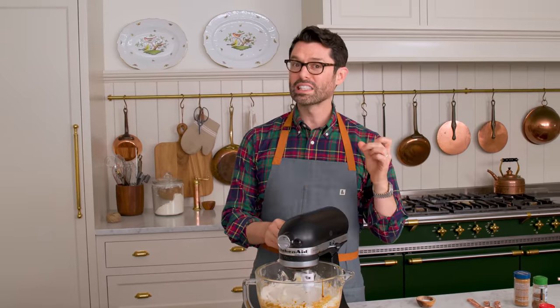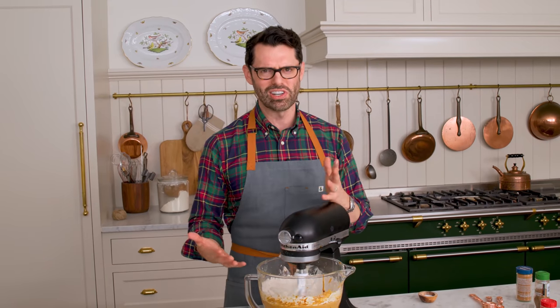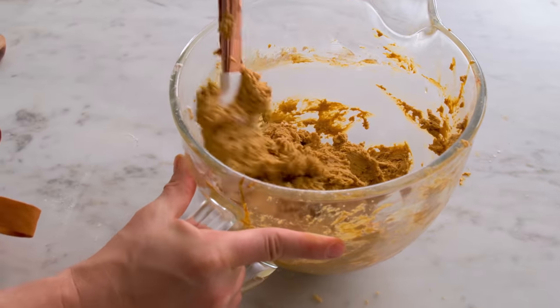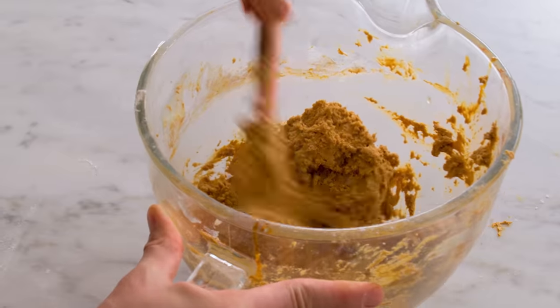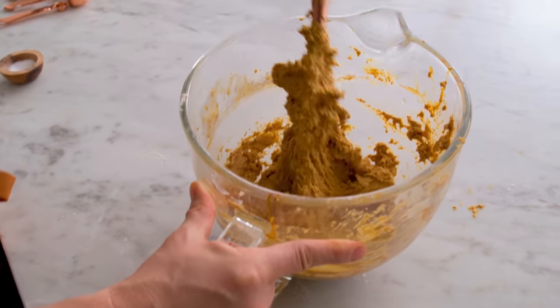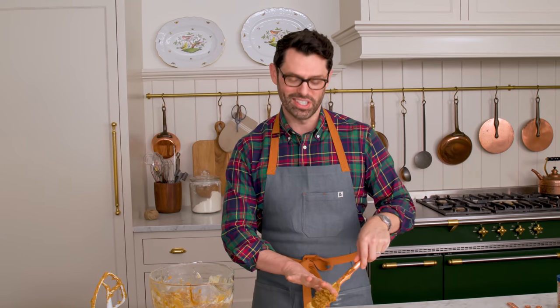Mix on low until almost combined. It's okay to see some streaks here and there. We're gonna finish this off by hand, so just give your bowl a once-over with a spatula, turn that bottom around, and make sure the flour has mixed in. It's really important so the cookies are uniform and nothing becomes a melty mess. Gingerbread cookies, just like those chocolate crinkle cookies we all love, need a lot of chill time. You can't skimp on it, so it's not gonna be a 20-minute situation.